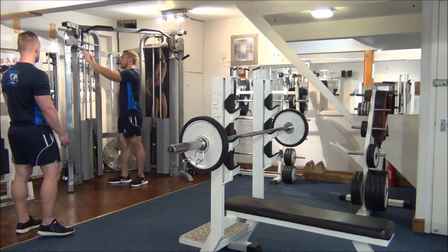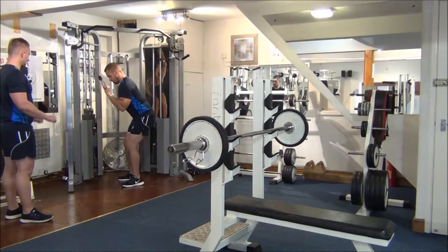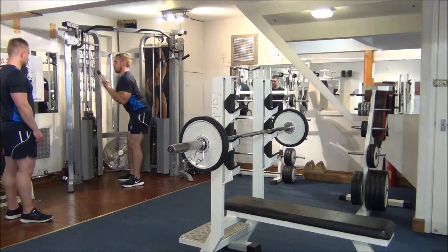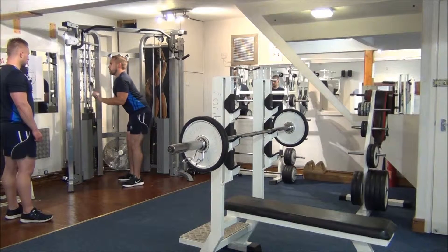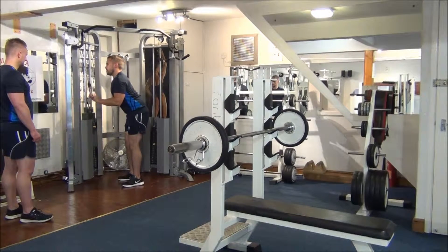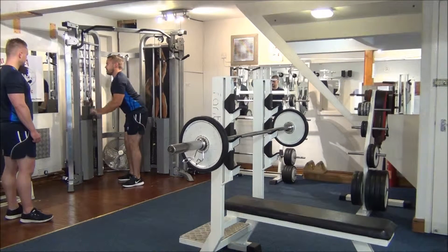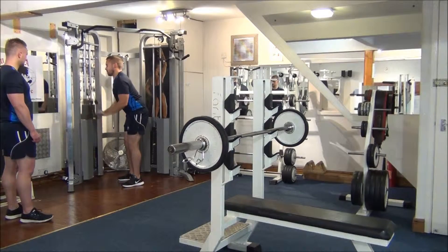We're going to do eight reps on each of those exercises. Straight bar pushdowns first — grab our hands back and away we go. Down towards the thighs. So your palms stay still all the way through the movement. That's number four. Number six. Two to go. Last one. Brilliant.